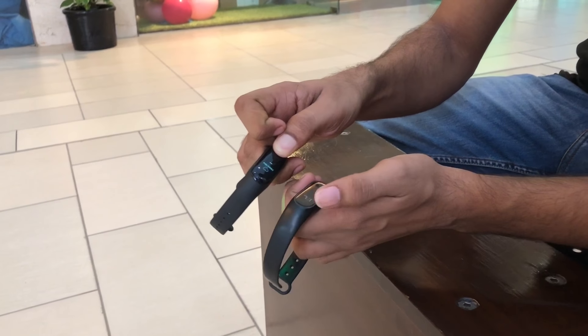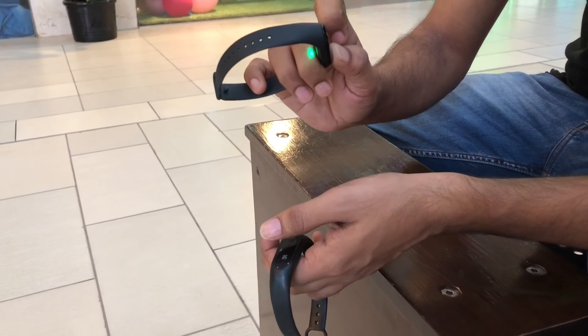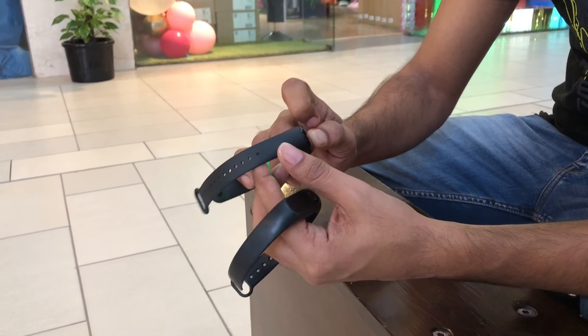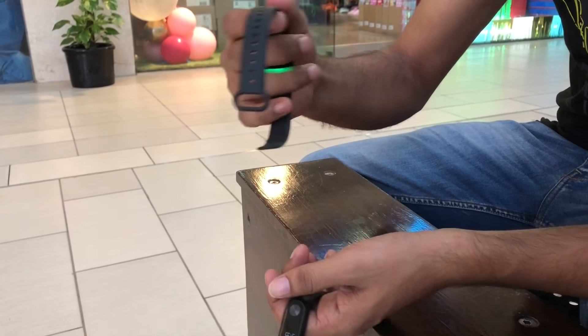Overall this is right. As per price, this is value for money. The build quality is good. If you compare it after one year, it will last more than one year.